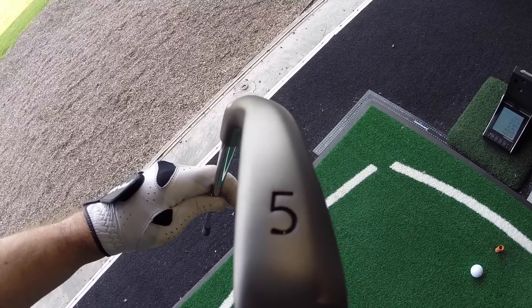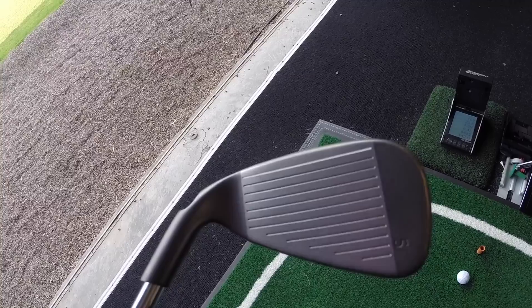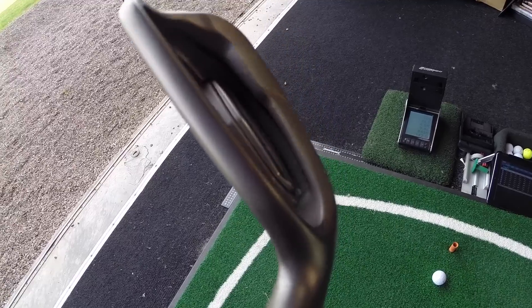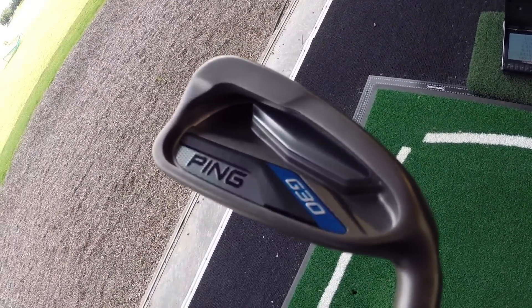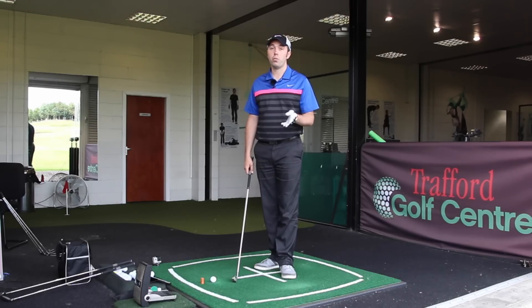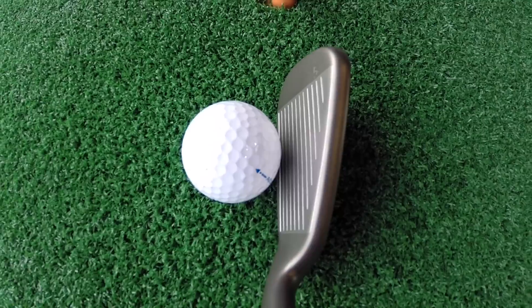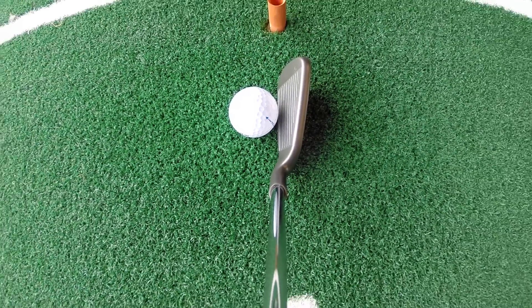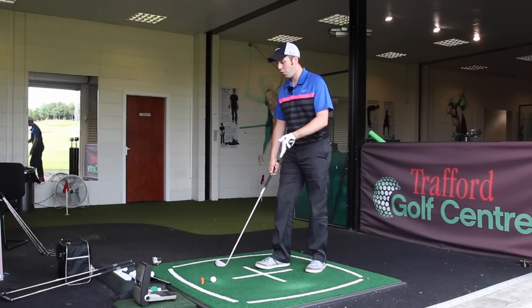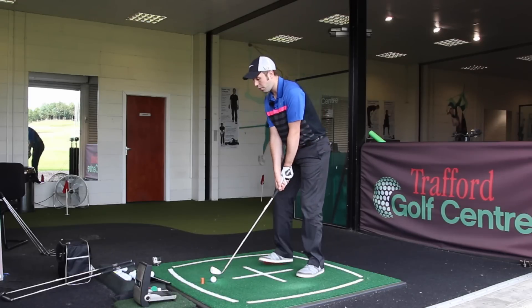Let's go to the five iron. This one is set at 24 degrees of loft, which is starting to push into the realms of a four iron. But what they've managed to do is pull the center of gravity down and low as a confidence booster. How many of you hit three and four irons anymore? You might have swapped them for hybrids. The confidence that comes from hitting a five iron instead of a four iron might help you massively. Five iron for me is about 190 yards normally — let's see how far this goes.